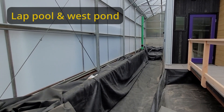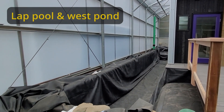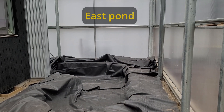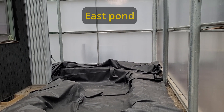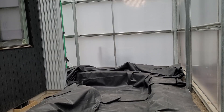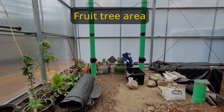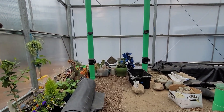Finishing the pool and pond liners is a top priority. The rocks collected here are for the pool and pond, but this is part of the food garden, so everything else needs to move out.